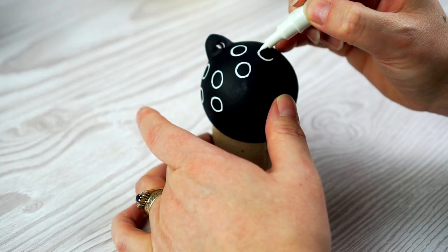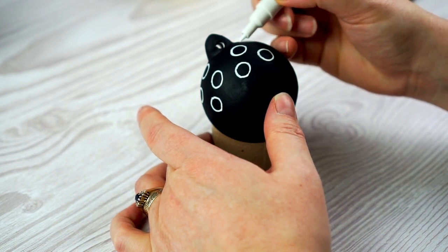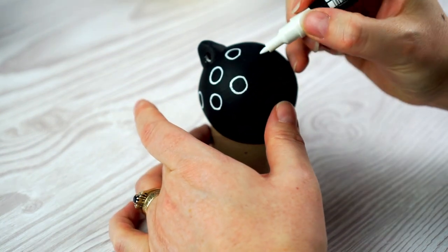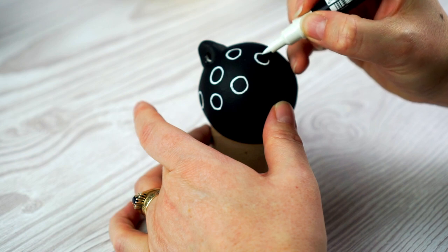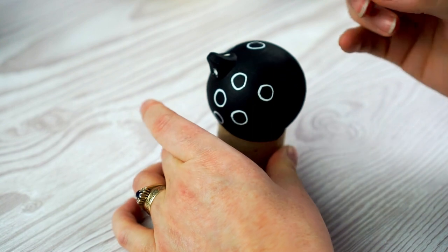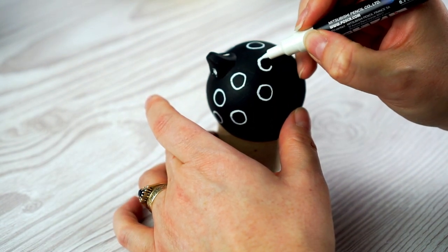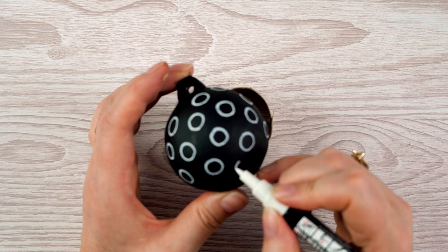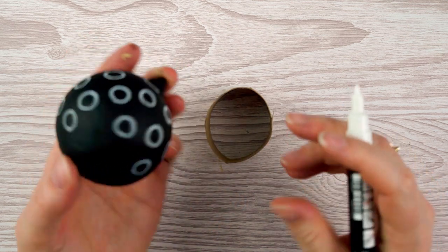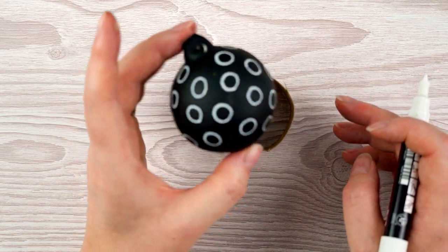I repeated the process using a white pen on one of the black baubles - again you could use white paint and a brush. I decided to do some simple open circles, starting at the top, working my way around trying to keep them relatively evenly spaced and roughly the same size, then working down to just past halfway.